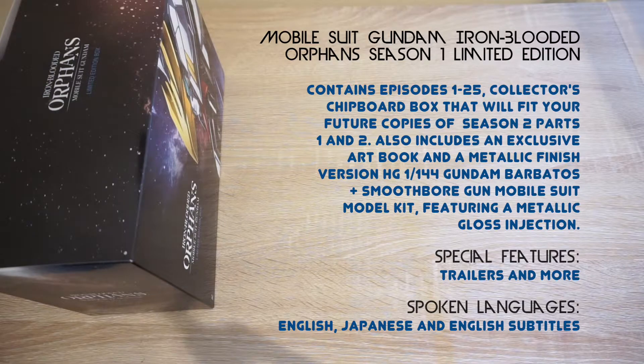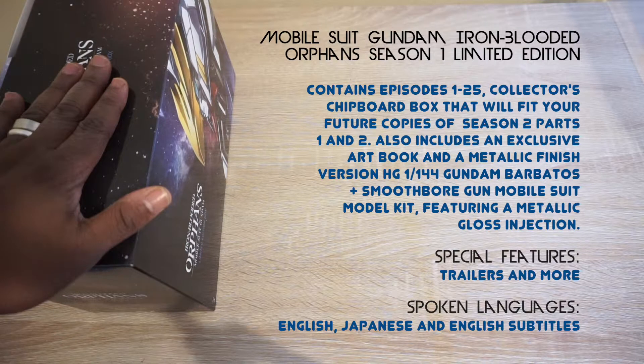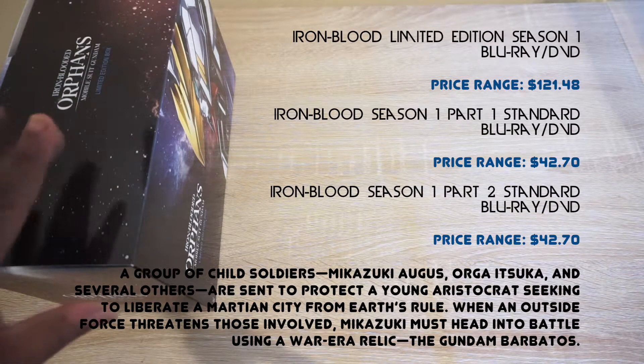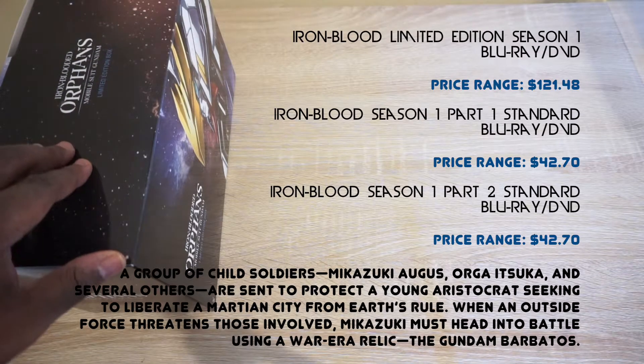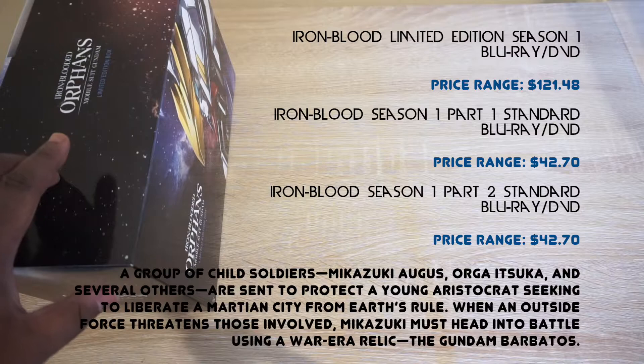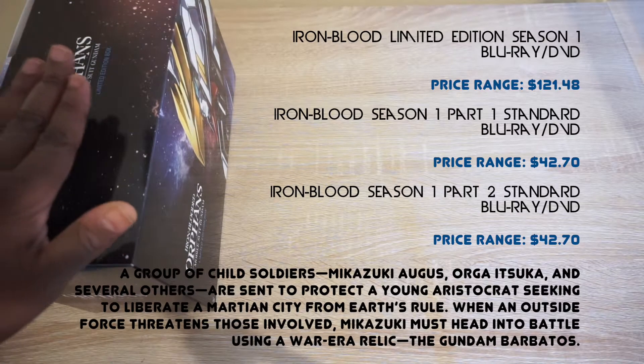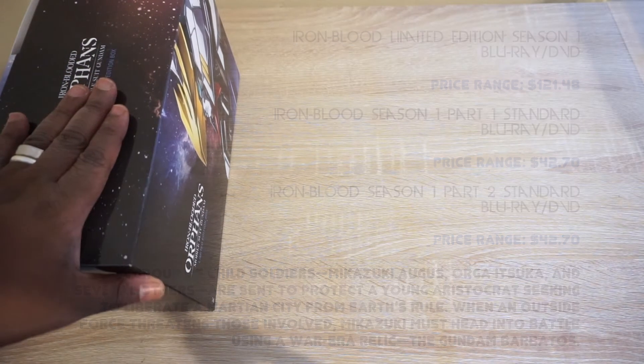It covers episodes 1 to 25, and it's cool that you get a chipboard box set that can fit Season Two Part One and Two, so you could fit the whole collection — that's probably why they're calling it a collector's edition. Of course it comes with an illustration booklet, as well as a mobile suit model kit which is pretty awesome, and it has a metallic finish. It also comes with special features, English, Japanese, and English subtitles.